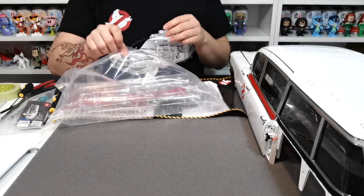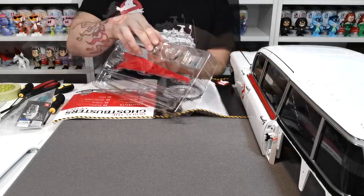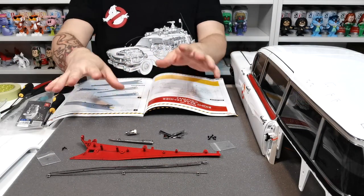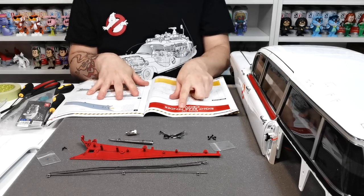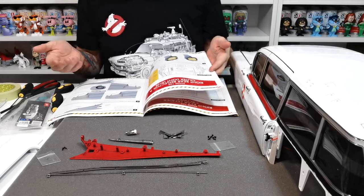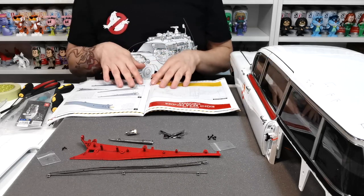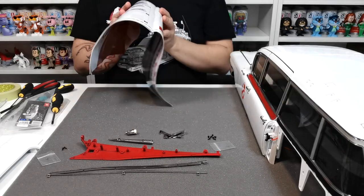We're going to go grab all the pieces out. As you can see, these are the pieces we get on this one. We're going to do stage 107 and then also incorporate stage 108 in this issue, which is going to be pretty cool. On the stage card it just says the right rear fender crown, so we're going to be doing that first.